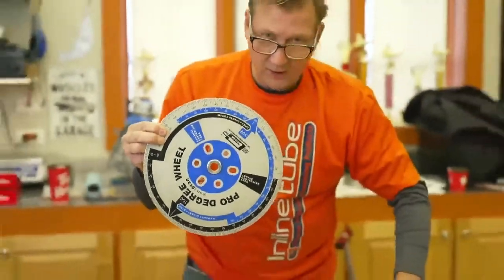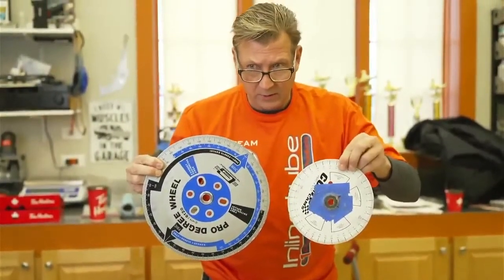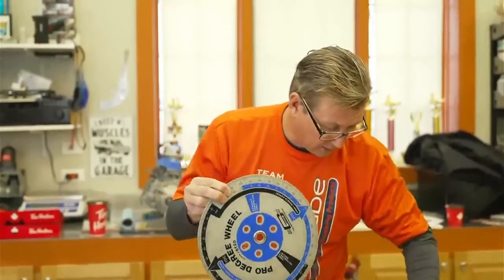Here's our degree wheel — here's a big one. The book doesn't call out big or small, but it's harder to read the numbers on a small one than on a big one, so we like to use the big one.